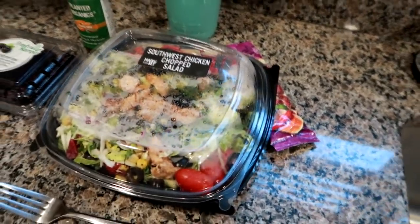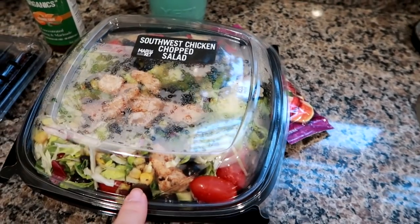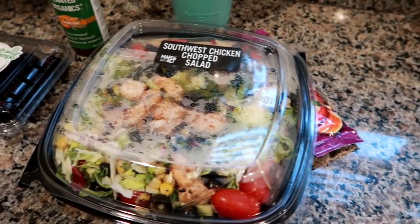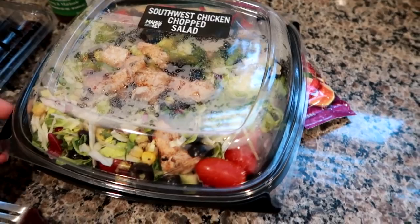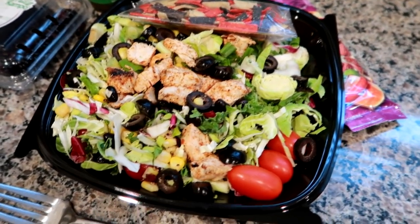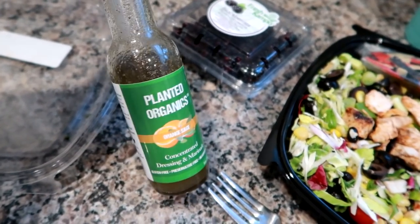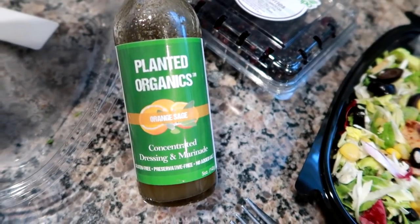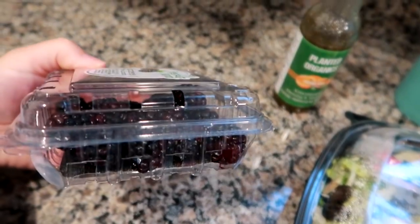I've got my water cup that I took home to wash — threw it in the dishwasher last night. This is a salad I picked up at Price Chopper. My husband, my son, and I went pretty late — like 7 o'clock. They have a really good ready-made food section and make everything daily. This is a southwest chopped chicken salad. I'm going to bring the dressing and leave it at work, because I've forgotten dressing before. It's the Planted Organic orange sage dressing — it's really good.